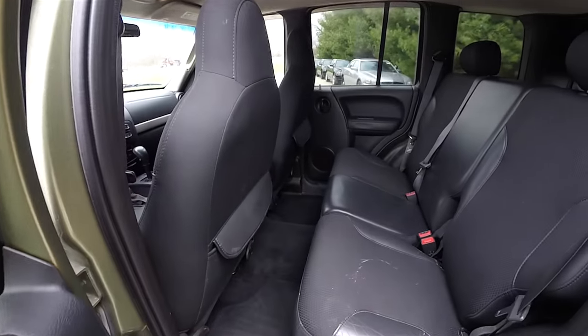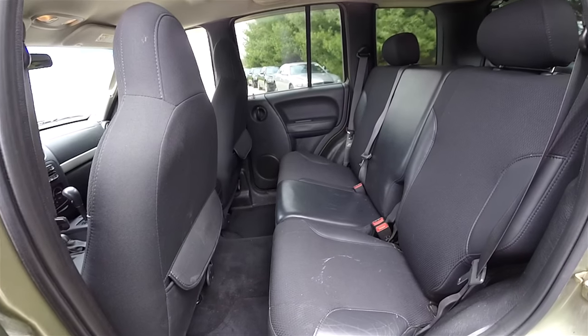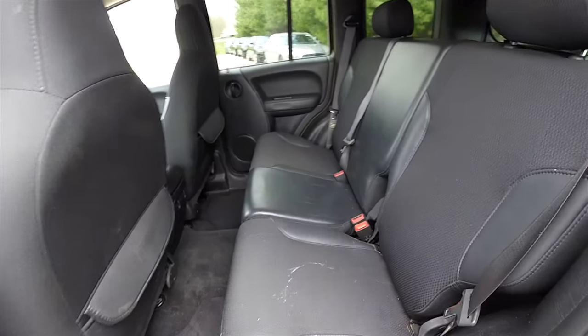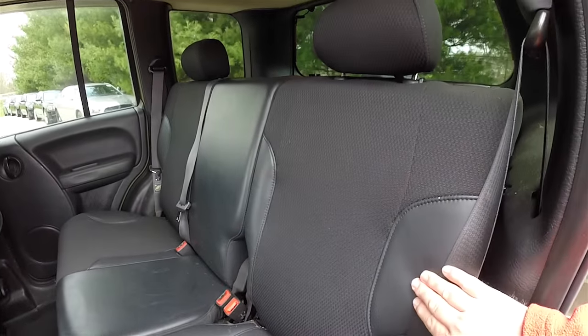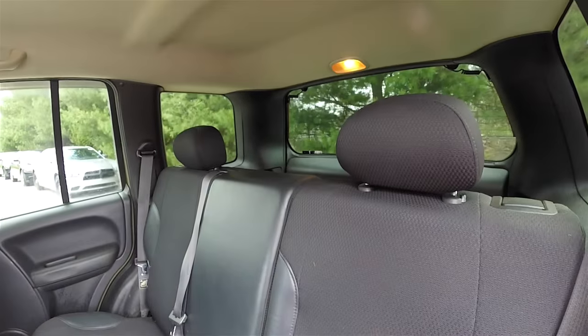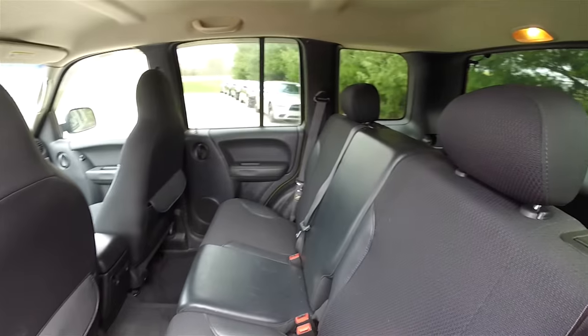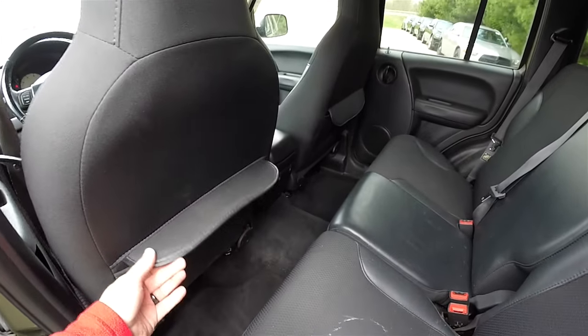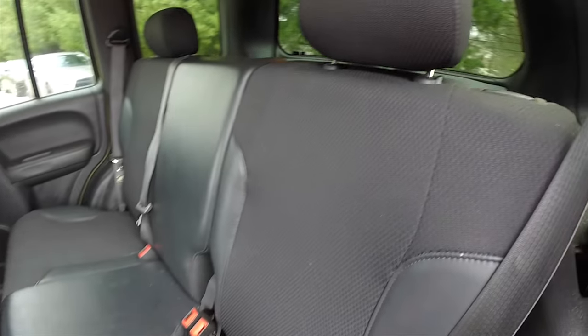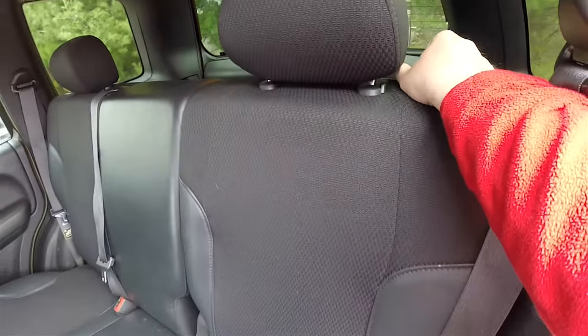Looking at the rear seat — it seats three across with high adjustable head restraints on the outboard seats and three-point seat belts for all passengers. In the back you have cloth and vinyl trim, unique seat-back map pockets. Folding the seat is easy by locating the lever at the top of the seat and pulling forward.